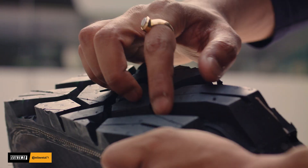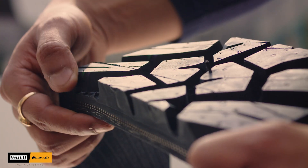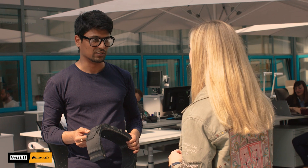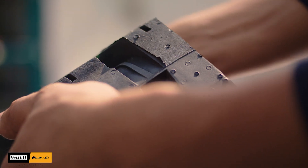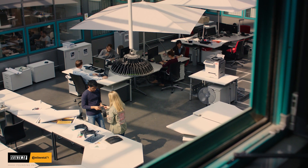This is an all-terrain pattern because of these big blocks and also its off-shoulder design, and from the rips on the shoulder, it is perfectly optimized for such surfaces. And there are also some decks and stone bumpers, which we call it, just to bump out the stones which get stuck sometimes.